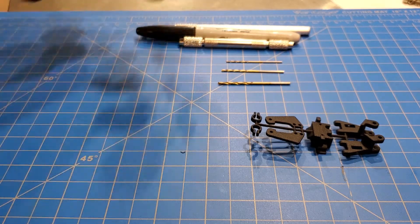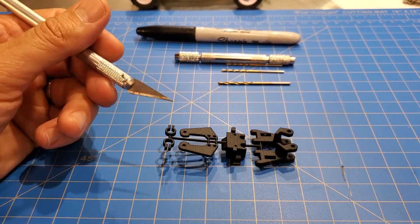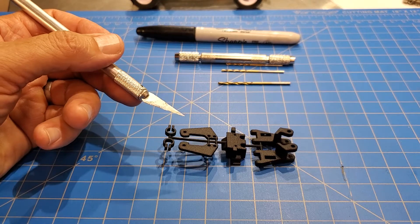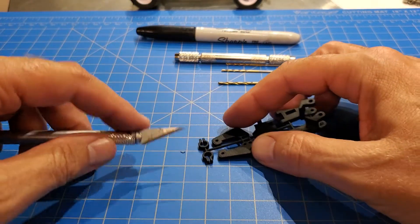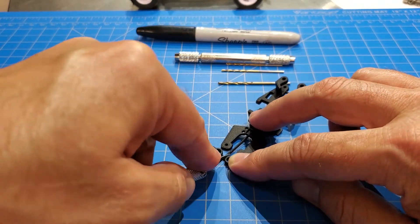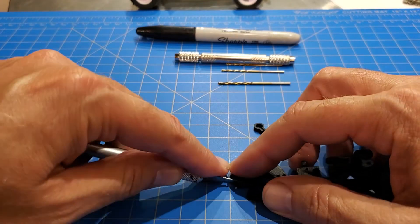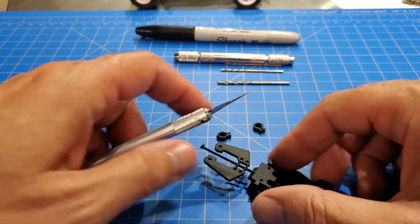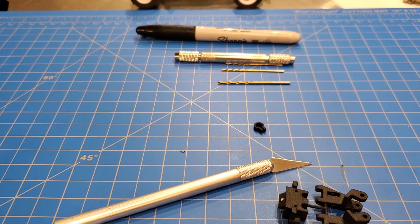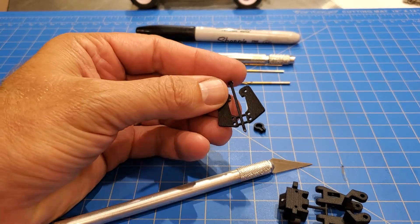So first thing is removing the parts from the parts tree. There's no particular order you have to do this. Take an exacto knife — if you're a kid, ask your parent. I'm not going to be responsible if anyone chops their finger off. Basically, just take the exacto knife and put it right up to the edge of the part, carefully put a finger on the part — not in the way of the blade — and then cut it so the part doesn't fly off somewhere. These parts are quite small and would be easy to lose.